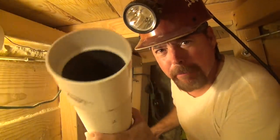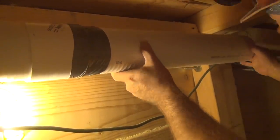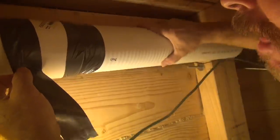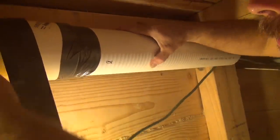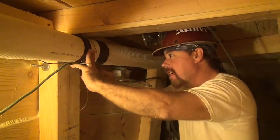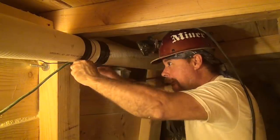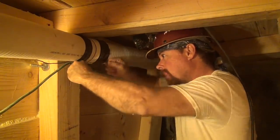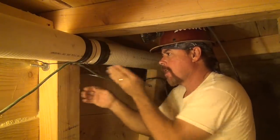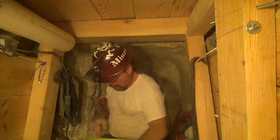I've got to put my vent pipe in because I've got to breathe down here. I've got my hanging wires right here — that way I can just hang it up. It's bolted into that cap right there.